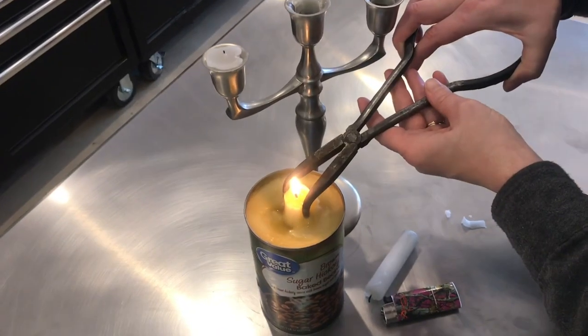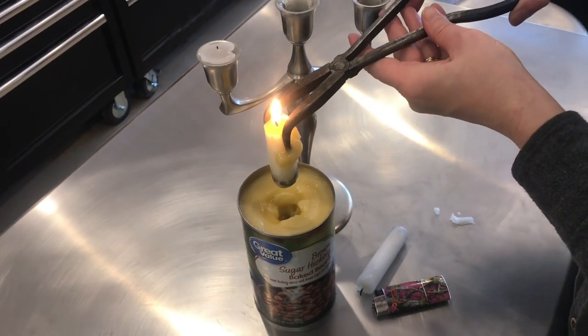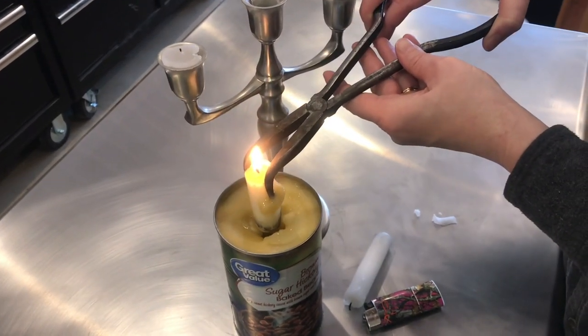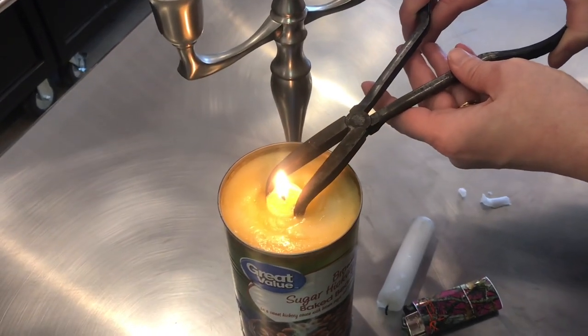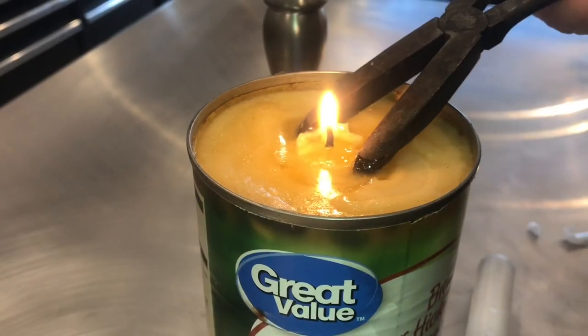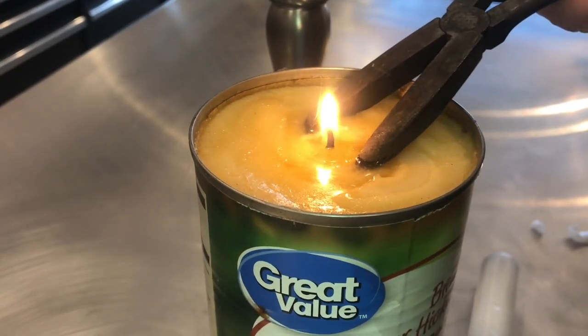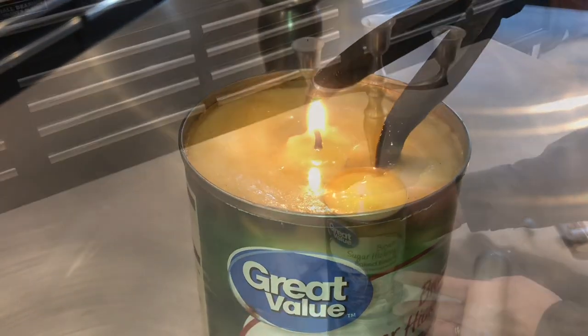I'll pull this candle out right now and show you — this is what we started with. We simply pushed it down in. Of course it wasn't lit, but I just wanted you to see this actually works. It's so simple. I'm pushing this back down so it's just under the surface — we want to make sure to burn the tallow, not just the wax.